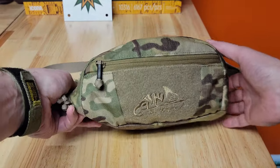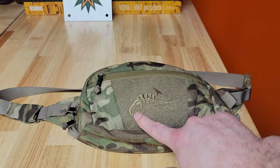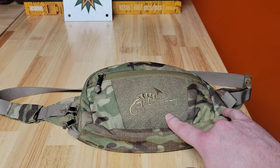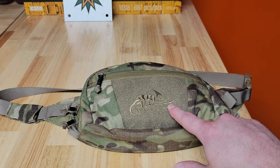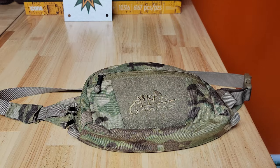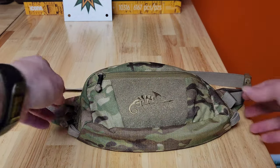On the front of the pack, you've got this cool Helicon-Tex built-in patch — they've sewn in their little mascot, which is a chameleon over a spear. I didn't want to put a patch on here because this is so cool, so I just left it like that. But you could put patches here if you want — this is loop Velcro.